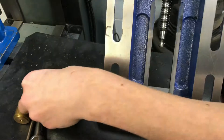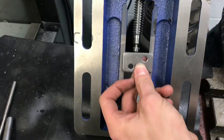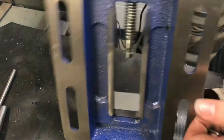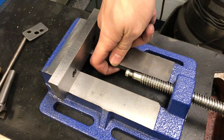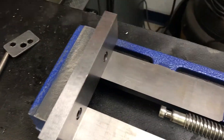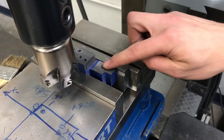That way, whenever this clamps, it will rest smoothly on here without wobbling or being too tight. I measured this distance and it is 355 thousandths, so I'm just going to make this 356 thousandths up from this face so that it's not too tight.